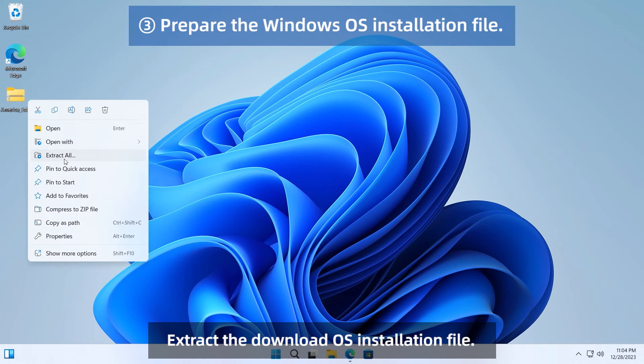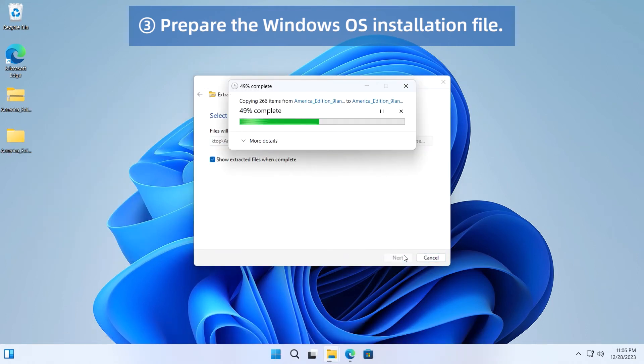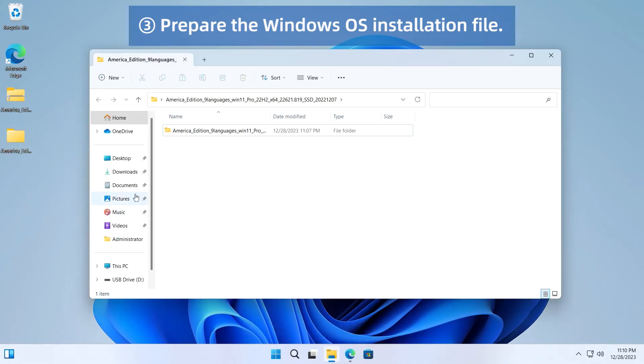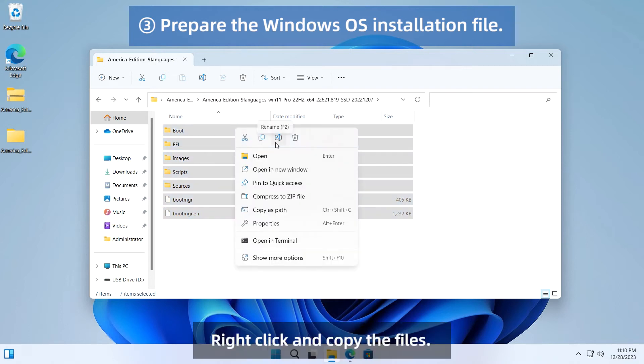Extract the downloaded OS installation file. Enter the extracted folder. Select all files. Right-click and copy the files.